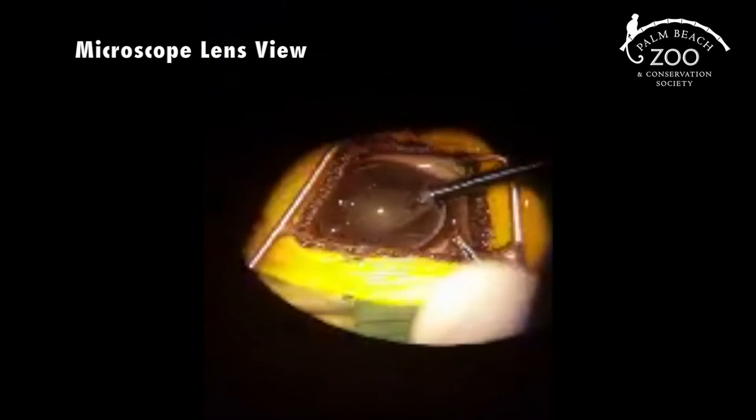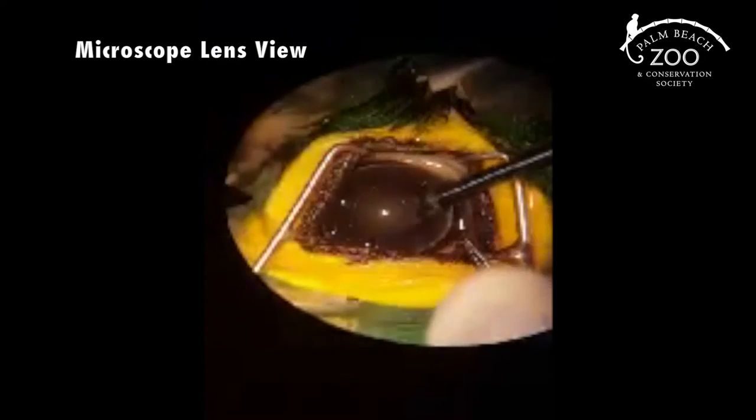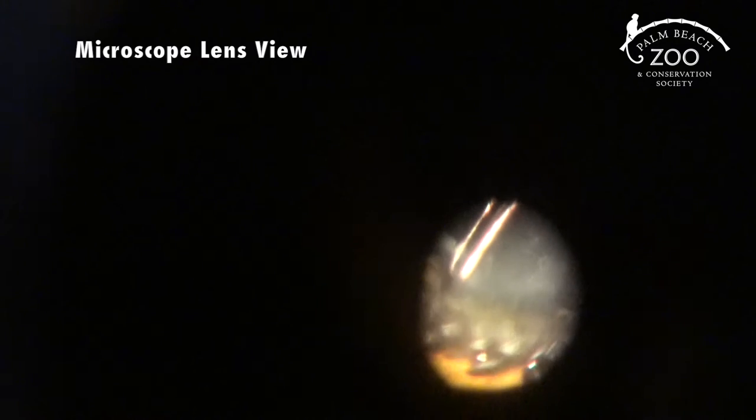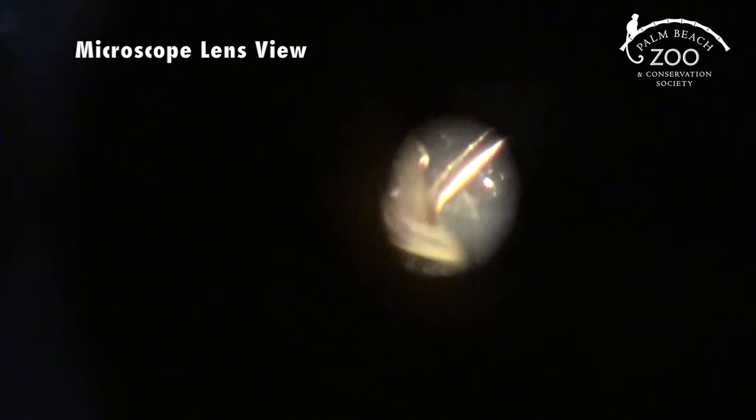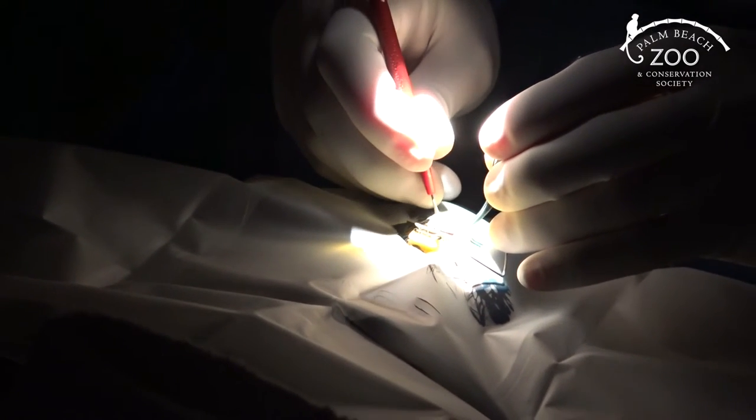This is Dr. Karastro working through her microscope on the cataract — something people will likely never see in their lifetime. She is literally inside, under the cornea, in the eyeball, taking out the very last little pieces of cataract that did not come out with the suction. It's a very delicate procedure, which is why there cannot be any muscle whatsoever flinching, even in the slightest — no movement at all while she works.